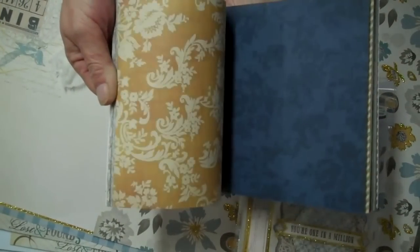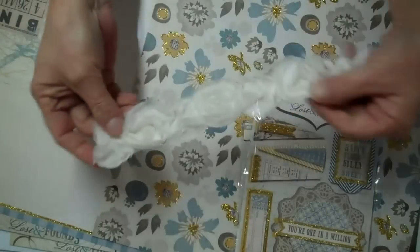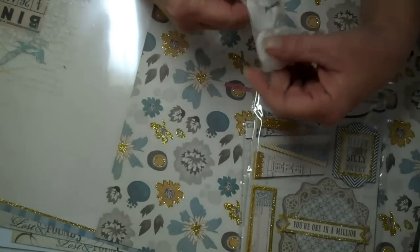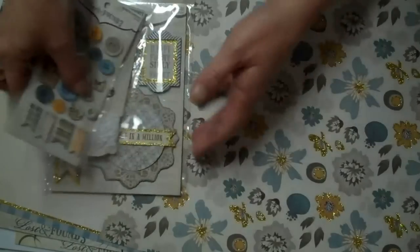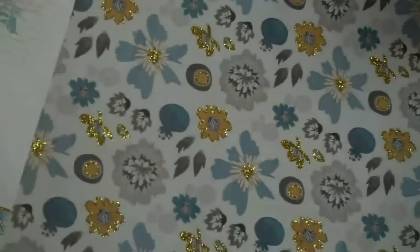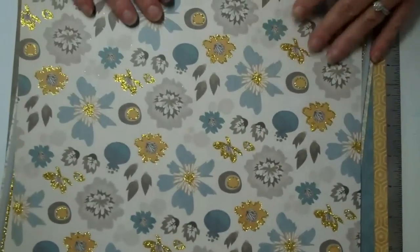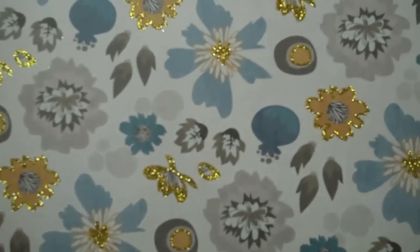I'll go through the big papers so you can see them. Some of them actually have texture. I'm going to do one girly and one not really masculine but maybe for boy pictures. And this one has glitter — it's very pretty.